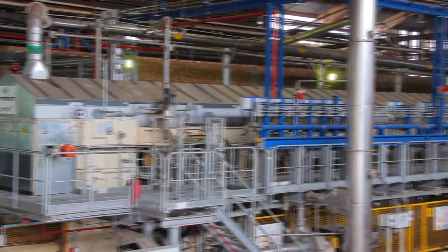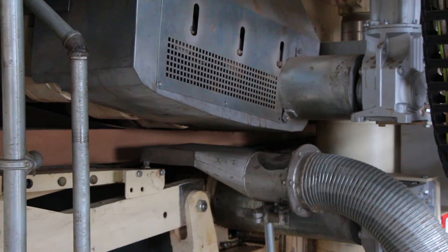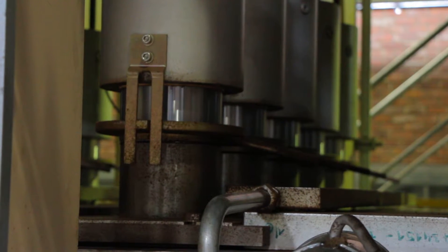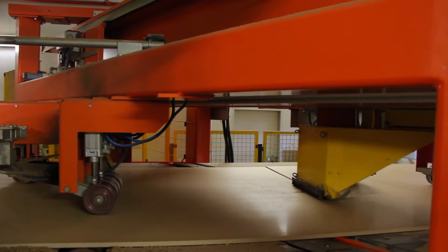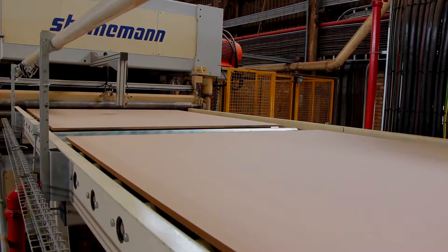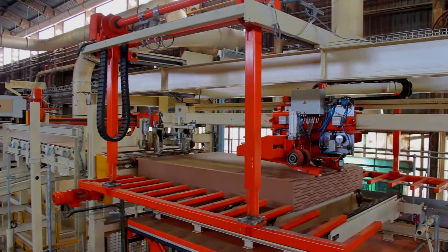This state-of-the-art process ensures a better, more consistent board density profile, and this makes our Superwood ideal for deep routing. Heat and pressure turns the mat into world-class quality board. This is then cut to length, cooled and sanded with a 150 grit finish, so it arrives perfect and ready for use straight away.